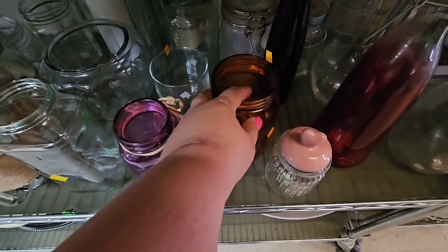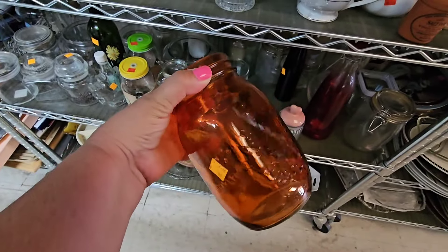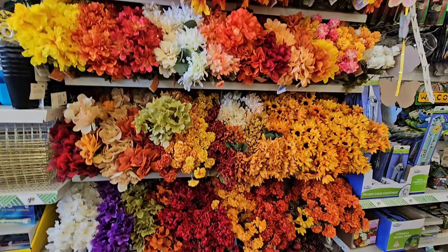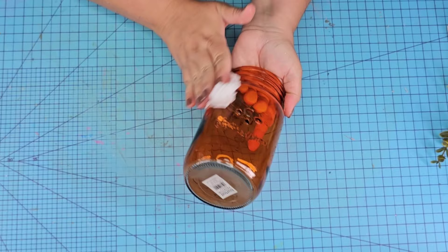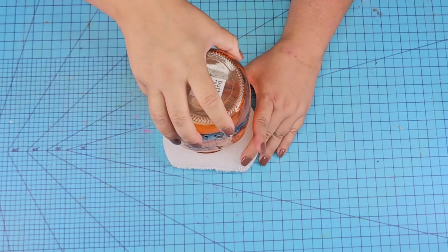For this next DIY craft we are going to take this thrift store mason jar which is beautiful — this orange tone, oh my gosh. We're mashing it together with tons of florals from Dollar Tree, which you can see every single season, and the fall selection is stunning. It was only $0.99, which is a great deal, and it has a beautiful orange tone.